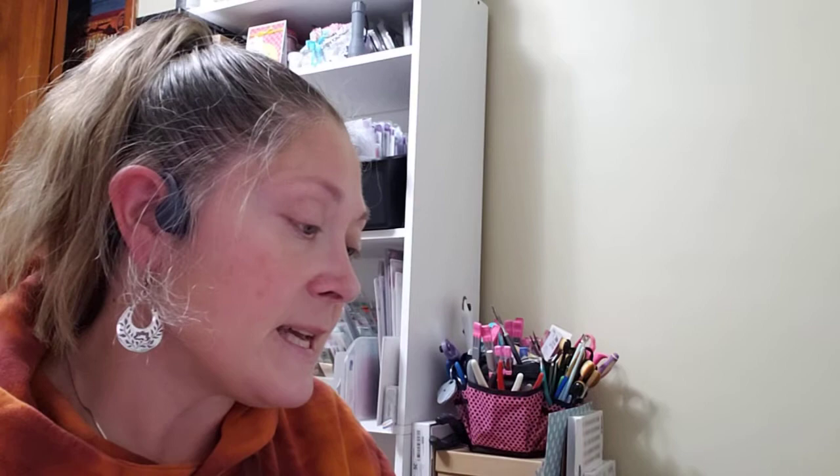They also had Sizzix Thinlits on sale for 40% off. I didn't have this one and I wanted it — it's called Festive Treats. It's got a little gingerbread man, gingerbread girl, a smaller candy cane, a pie on a little pie stand, a fork and knife, a turkey, and a wine goblet. Really cute — I went ahead and picked that up.